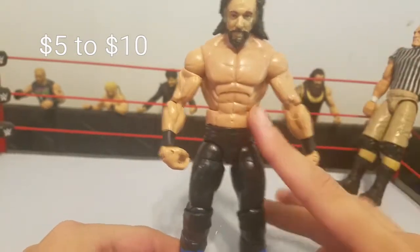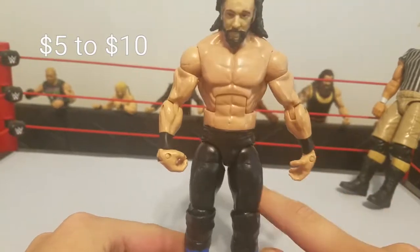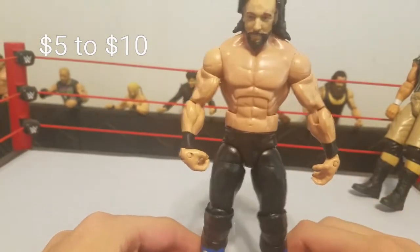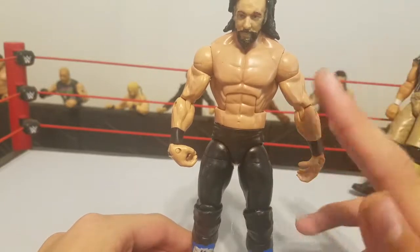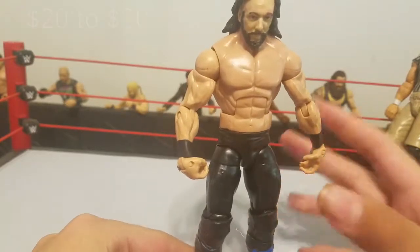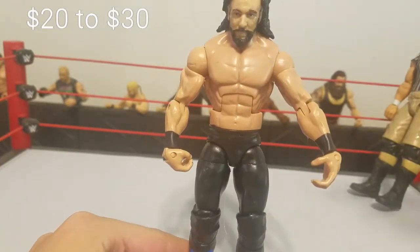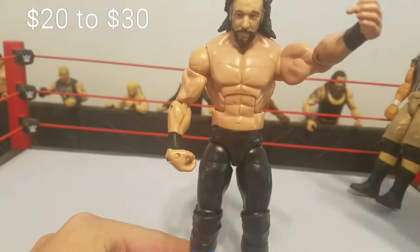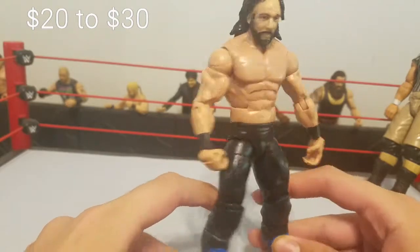The overall body will cost you quite a bit — if you're looking on eBay, probably $20 to $30. Well, $30 is actually a lot because that's usually the price I spend on a custom totally. It also comes with the arms, so that's another thing you don't need to worry about.